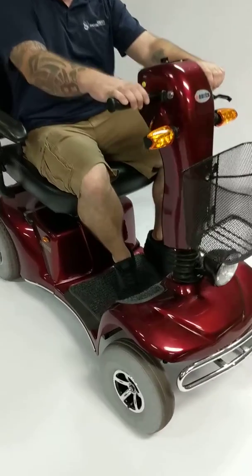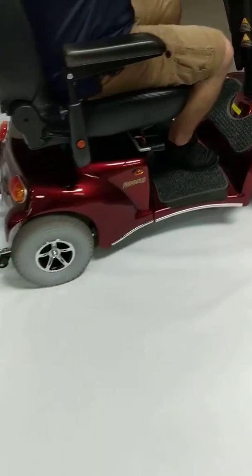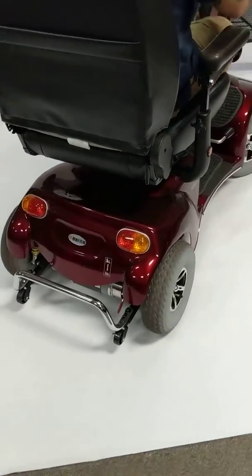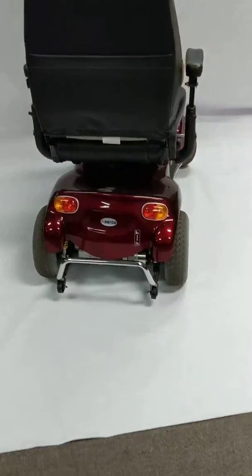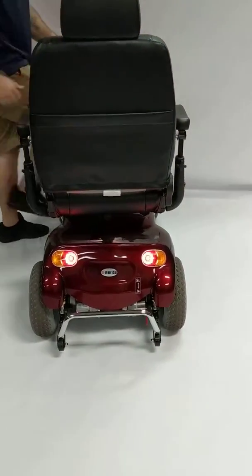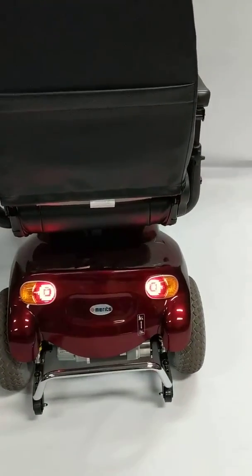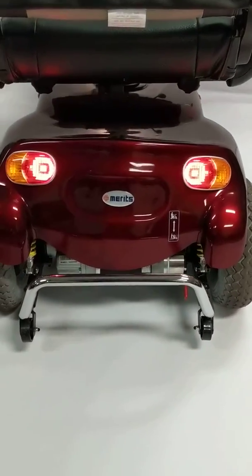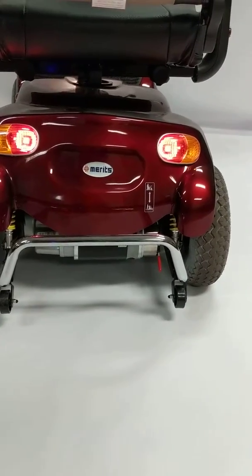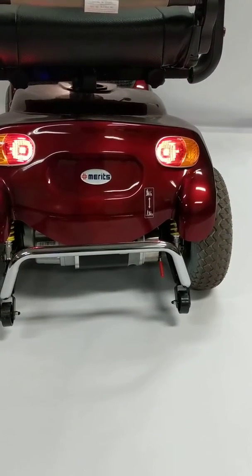On the back side of the scooter, I'm going to show you the lighting package. It's a very nice scooter for outdoor use. If you're going to use it indoors, it must be a very spacious building.